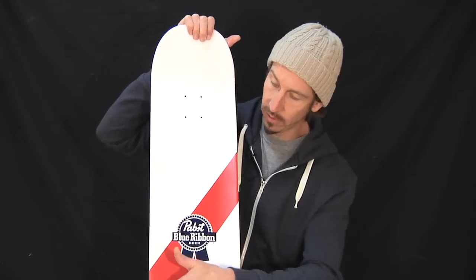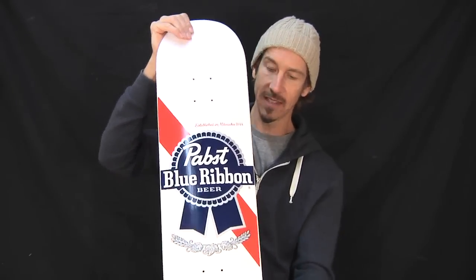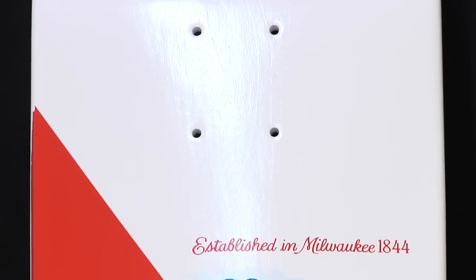As you can see, we've got the stripe going across the top — killer top graphic. It's a fully dipped white board, so you don't see any of the stain. Super classic, reminds me of the can. The deck is 8.6 inches wide and it is 32.5 inches long.